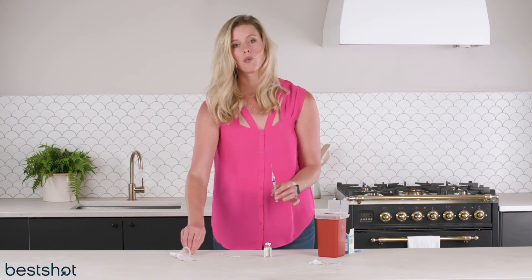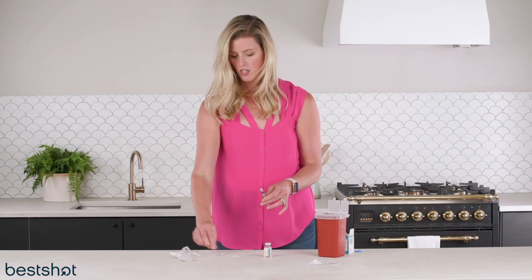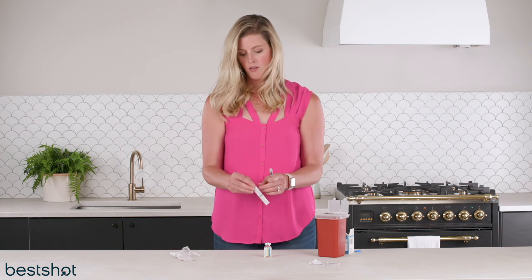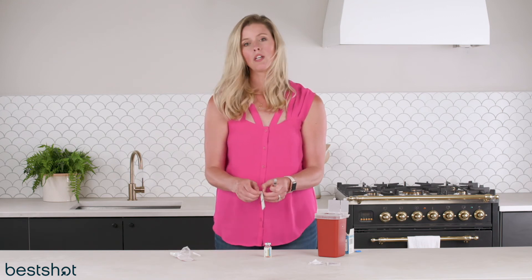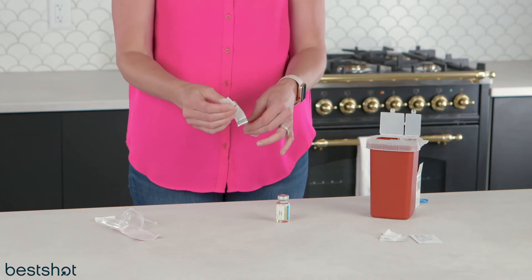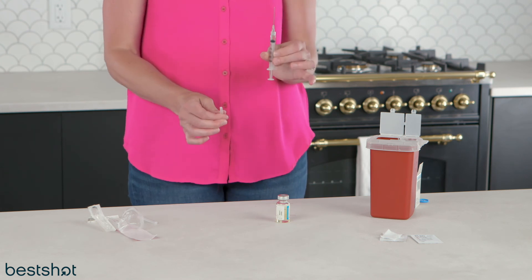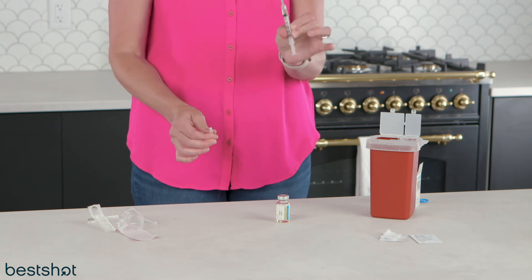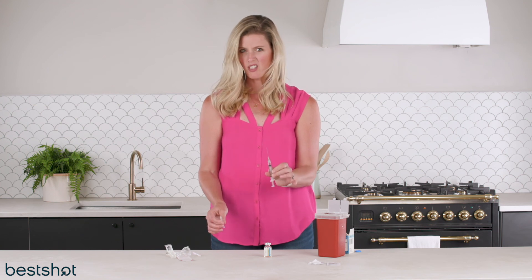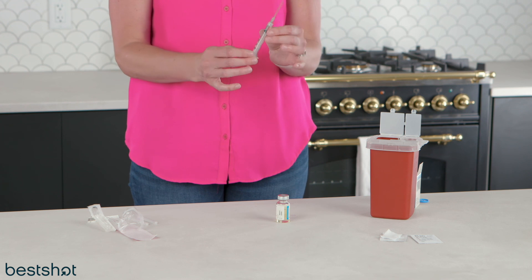Now I'm going to switch needles to the injection needle — get this 18 gauge out of here. Now remember when you were doing your 27 gauge half inch injections and you were scared of those little baby needles? Now we get to use the 22 gauge one and a half inch. This can vary, but basically this is the needle you're gonna use, and this is gonna go into you.